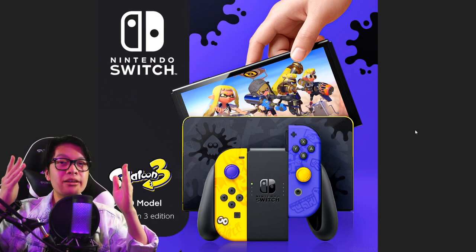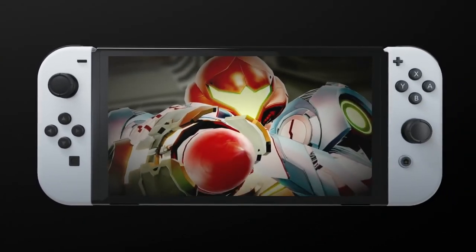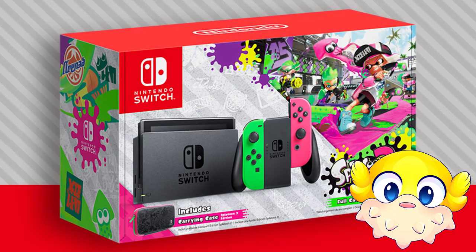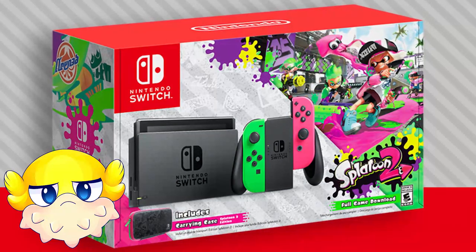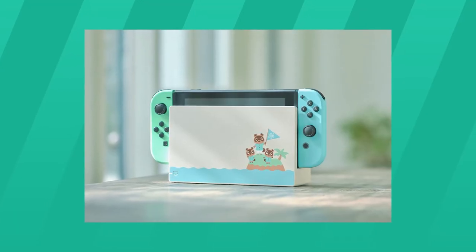Here we are at our first concept: OLED Model Splatoon 3 Edition. With the recent announcement of the Nintendo Switch OLED, we might even see a possible bundle. Nintendo has done this with the Splatoon 2 bundle, which doesn't really include much — it's the regular Switch with green and pink Joy-Cons. But they might go all out with the OLED model, because look at the Animal Crossing version of the Switch.